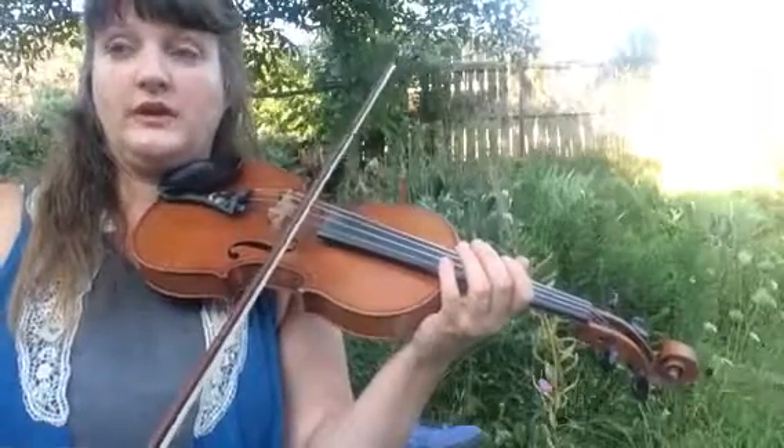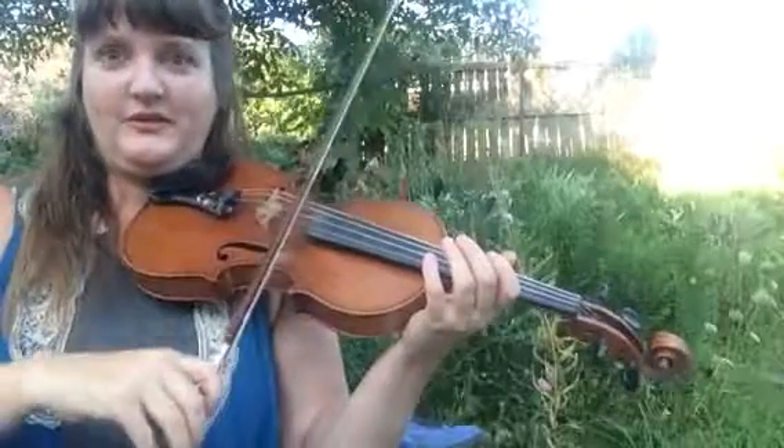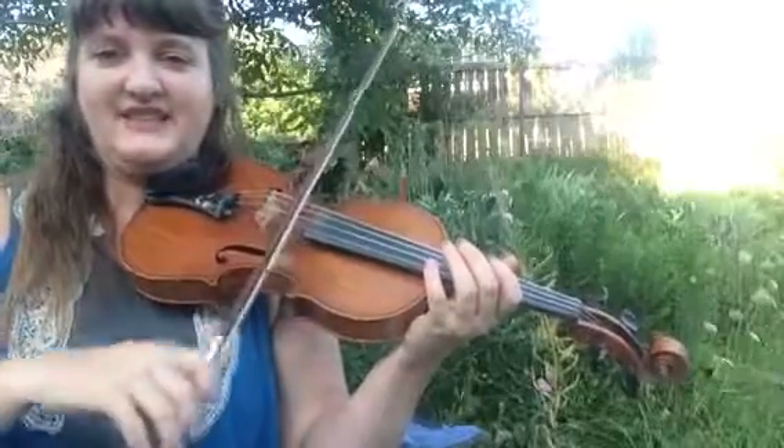One, two, three, four, five, six, seven — Itsy. One, two, three, four, five, six, seven — Itsy.